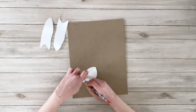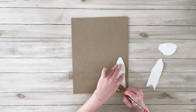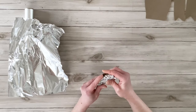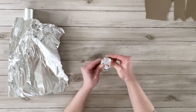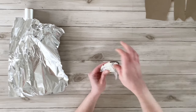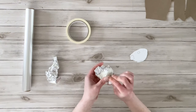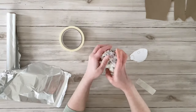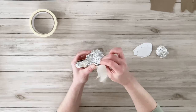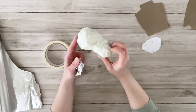Once I have them all cut out, I'm going to trace around the templates onto the chipboard and cut those out again. I'm going to be using some aluminum foil to make the bunny shapes using those templates, just squishing up the foil and using masking tape to secure it. I'm working on the head, just adding layers of aluminum foil to fill out the shape — you don't need to worry about the details yet, just getting the simple shape finished.